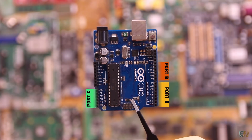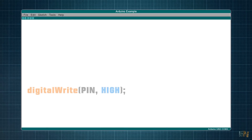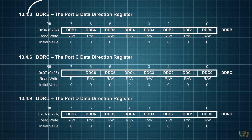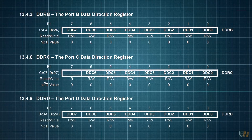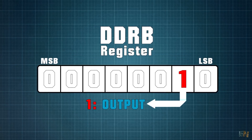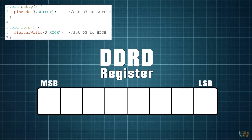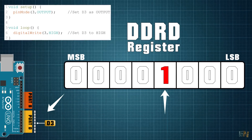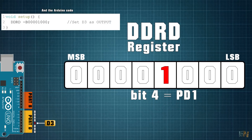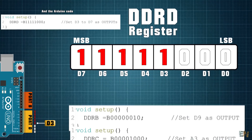Arduino has 3 ports: B, C, and D. Today we will focus on digital read and write, so we won't use analog values. In normal code, if you want to set a pin to high, you first have to define it as an output. Instead of pinMode, we use the data direction register, or DDR. We have DDRB, DDRC, and DDRD for each port. Placing a 0 to the bits of these registers sets the pin as input, and a 1 sets the pin as output. For example, to set pin D3 as output, we do DDRD equal to a binary value where the 4th bit is 1, so pin D3 is now an output. For pins D3 to D7 as outputs, we set DDRD to the corresponding value.